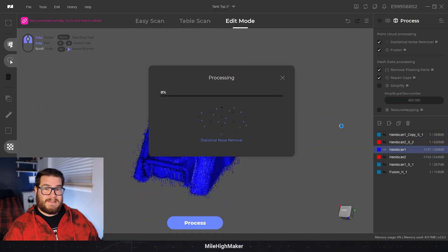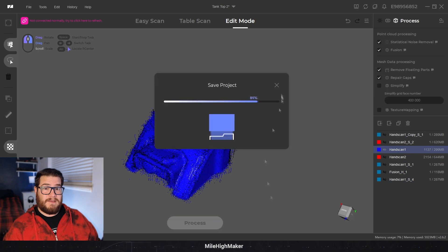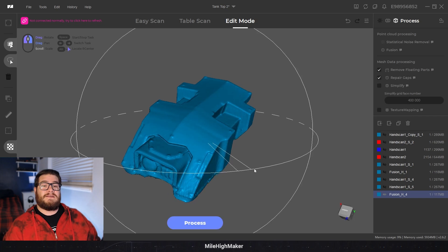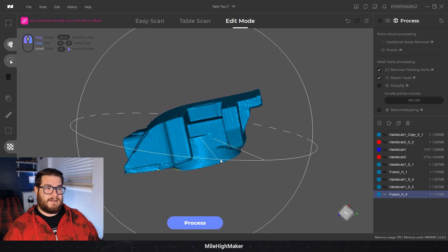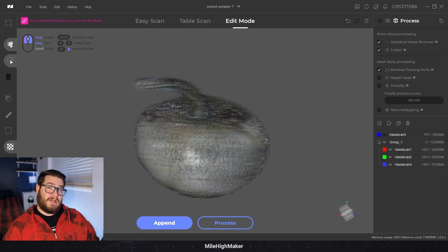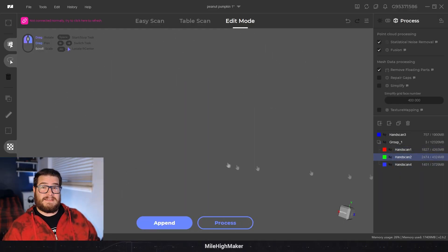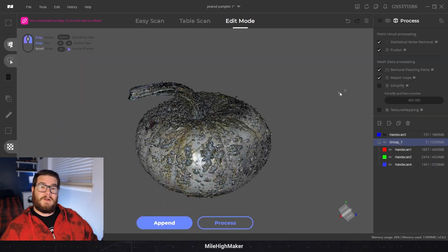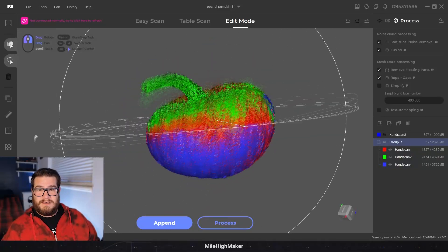Getting to some of the better parts - the software actually processes things pretty well now. I've tried messing with a lot of the advanced settings, but using just the high setting on the default has usually turned out pretty good models with a lot of good noise cleanup and detail preservation. We're not going to go into aligning multi-scans today because it takes a lot of time; I wanted to focus more on the quality of the scanning table itself and what it can do.